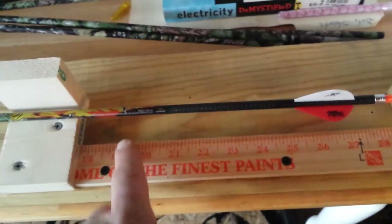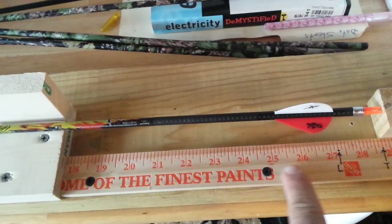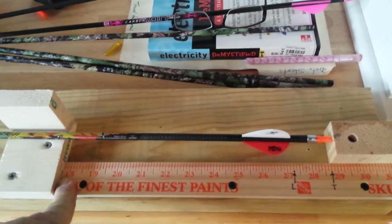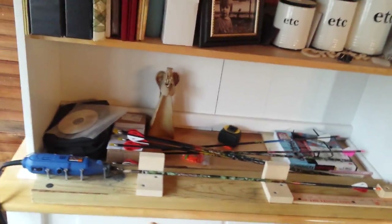I'll show you just how easy this thing works. I've got plenty of room here for my kids' arrows — I can move them. They're still growing, so I didn't put any permanent marks for them. My wife and I, we're going to be the same size pretty much the rest of our lives until we start to shrink when we get old. So this is it — get my better half to hold the camera and I'll cut one up for you.